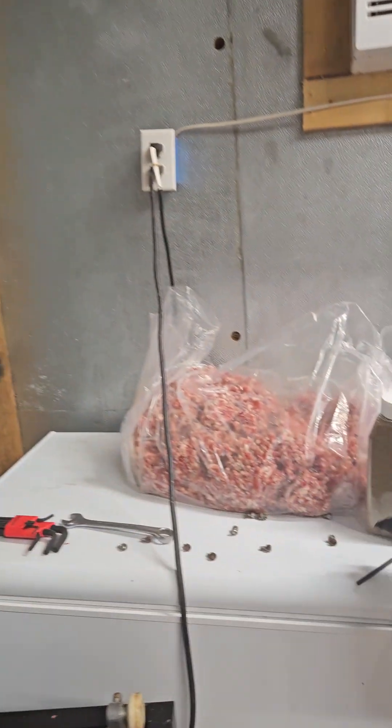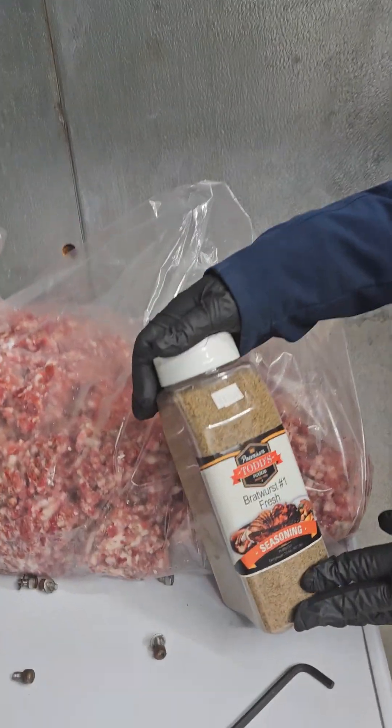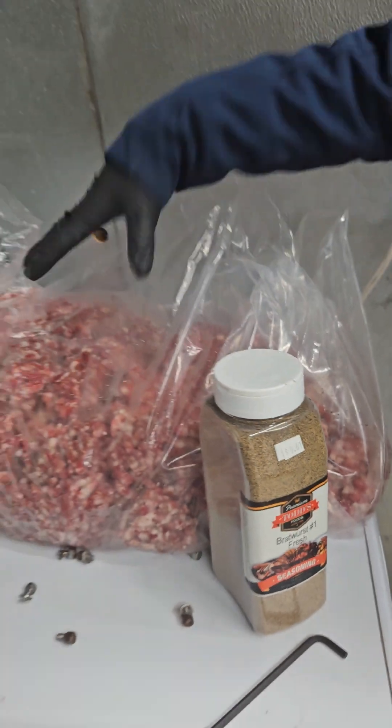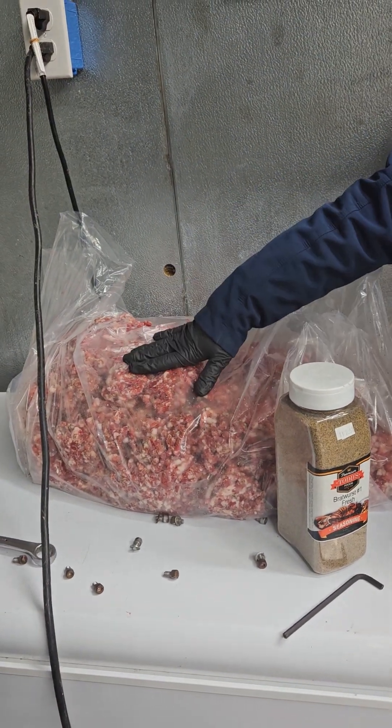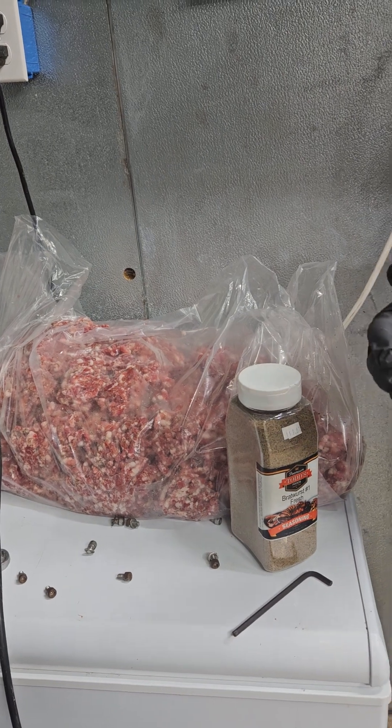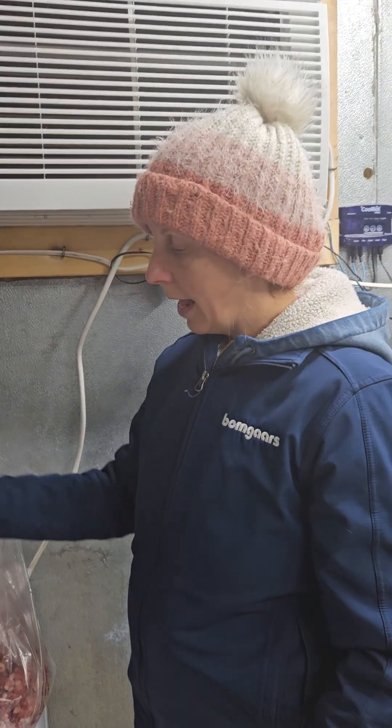What's already in the freezer is roasts, pork chops, and ribs. After we wrap the sausage and the bratwurst, we'll put it in the freezer. The bratwurst seasoning has already been mixed in, and now we're going to put it into little patties — that's how we like to eat our bratwurst, kind of like a hamburger. Then we'll freeze it. There's about 40 pounds of this.